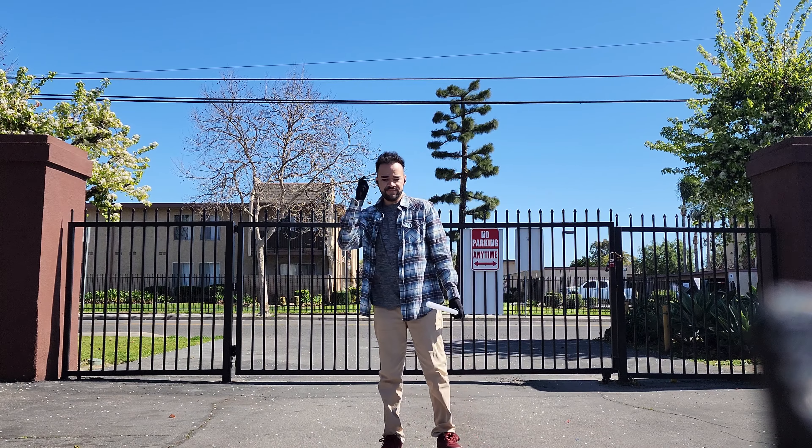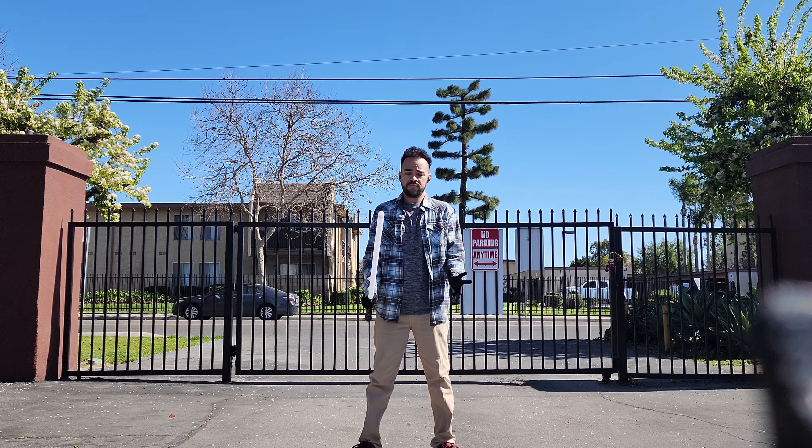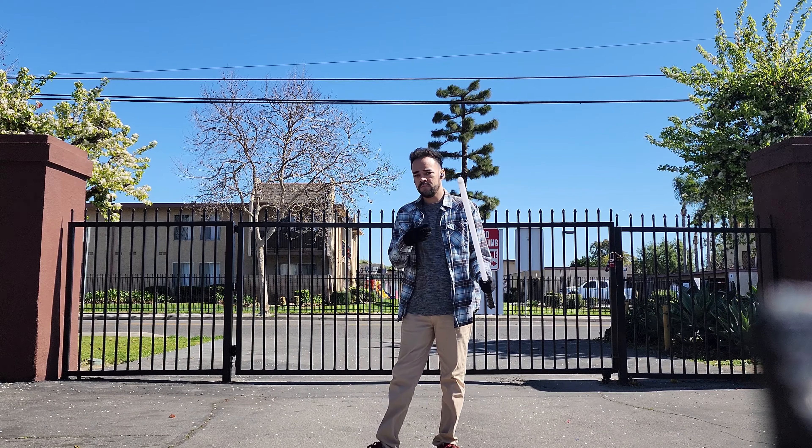But yeah guys, that is going to do it. Thank you for watching, and I will catch you guys on the next one.